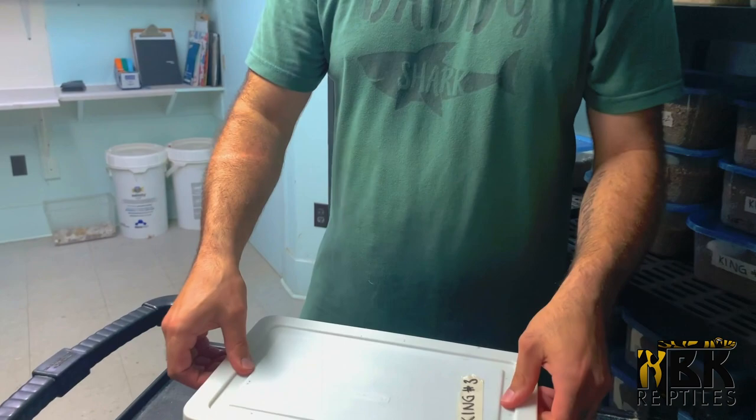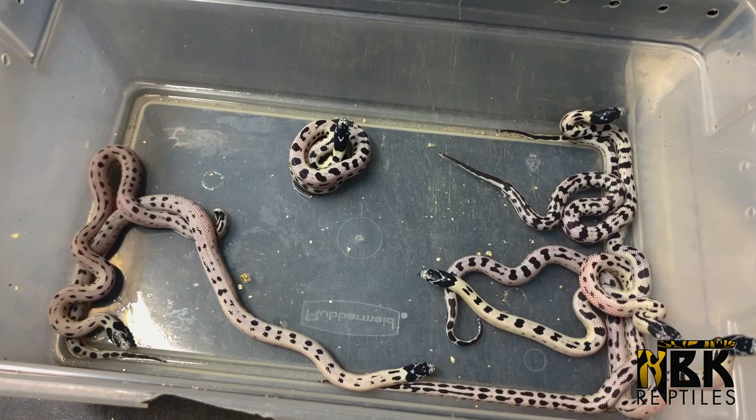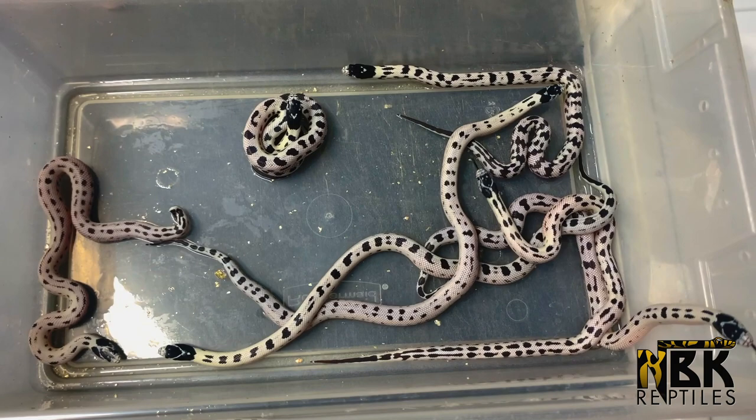First of all, we have an awesome clutch of some amazing baby high white California kingsnakes. These guys are so stunning because the contrast on them is just simply beautiful. I've been working on getting nicer and nicer genetics with my high white projects over the years because my lineage has been getting a little bit old and I felt that their gene pool was a little bit weaker.